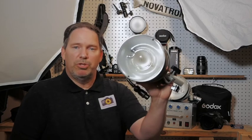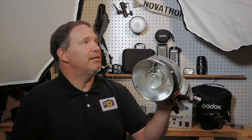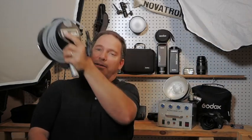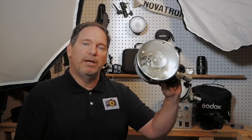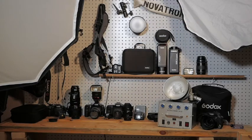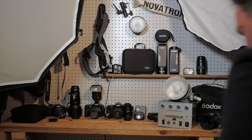You can put some snoots on these and some modifiers. There are ways of putting these in softboxes and modifiers, just like what I have here. I won't really go into the details of what to use and what doesn't work with it. But traditionally, back in the day, you would use an umbrella.